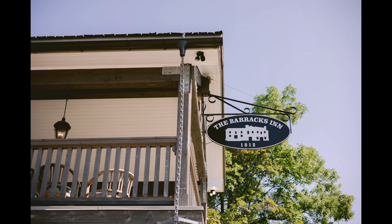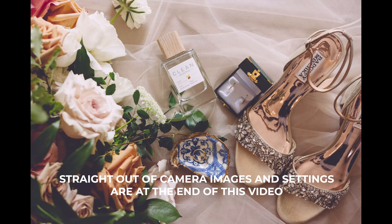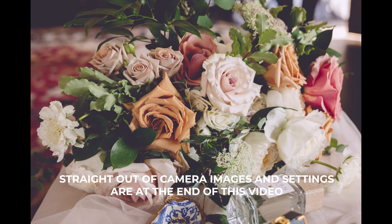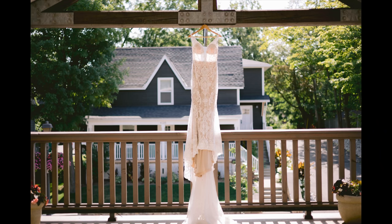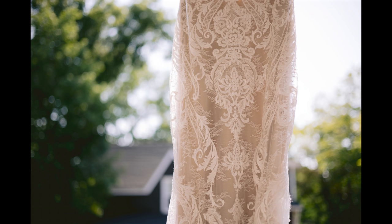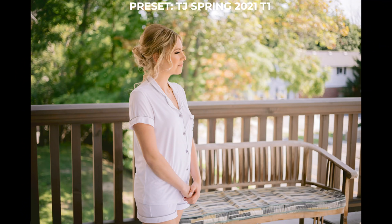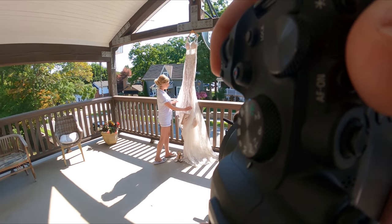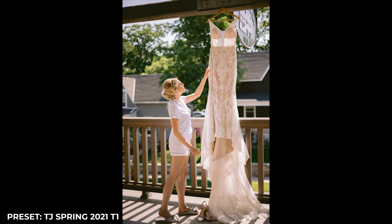Can you use the RF 50mm f/1.8 for wedding photography? Maybe that's not the correct question, because you can really use anything for wedding photography. The correct question might be: should you use the 50mm f/1.8 for the Canon RF for a full day of wedding photography? So far, what I'm noticing is how easy and lightweight this kit is, and paired with the Canon R6, I am already creating some images that I really enjoy.